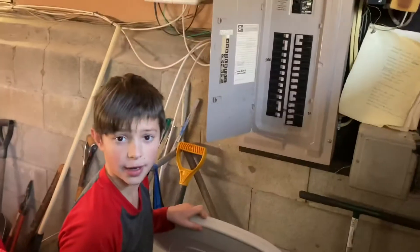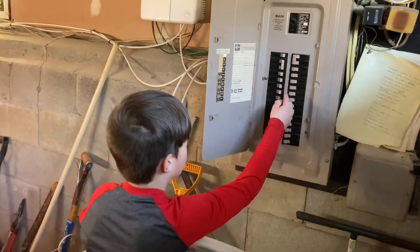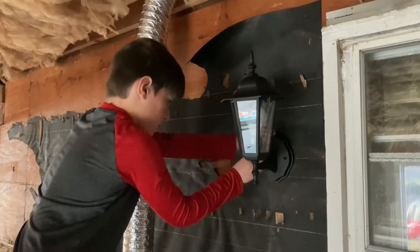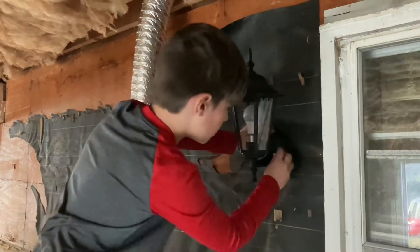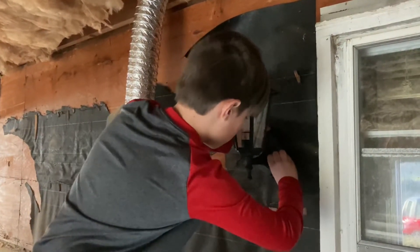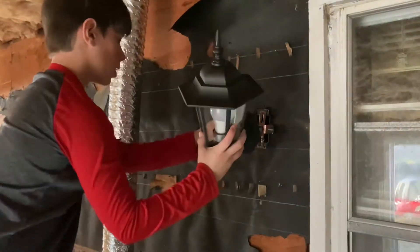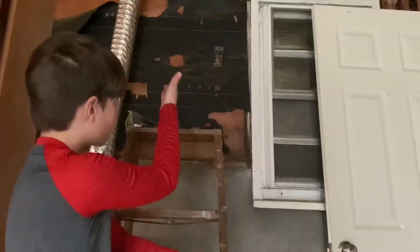First thing I got to do is shut off the power. I'm going to take off the old one. Now that I have to get off the old lamp.